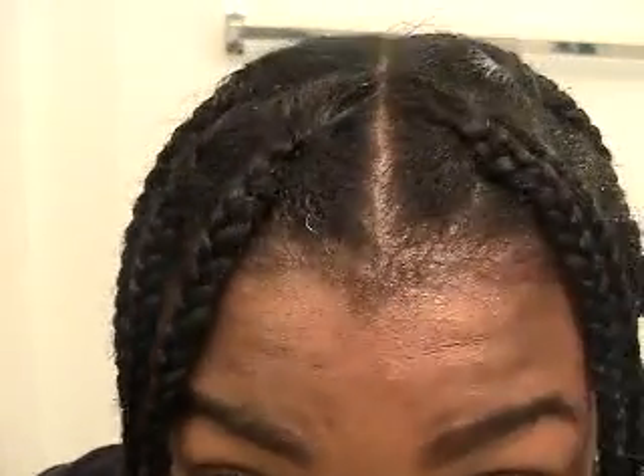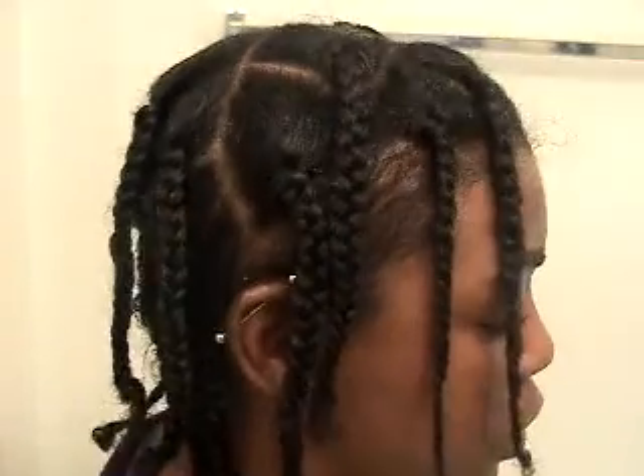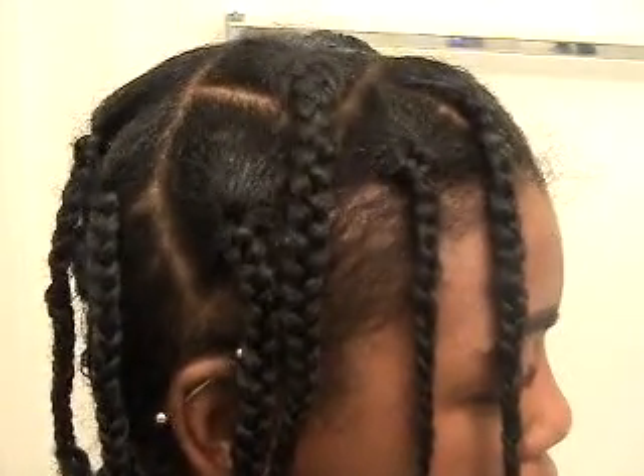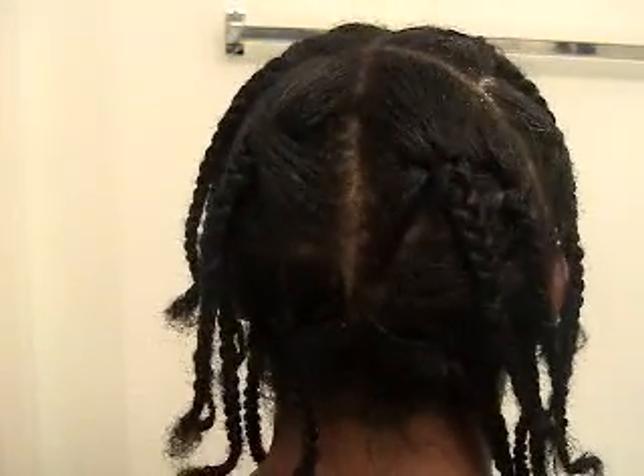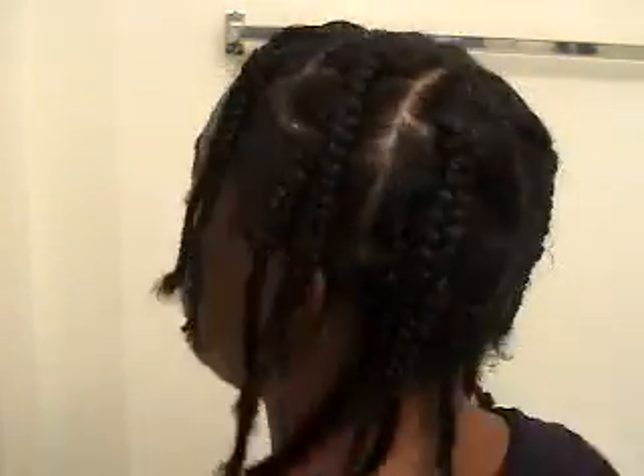So this is the front. Let's see how it looks — gray hair. This is my right side. Now the back. Let's see how it looks. The left.